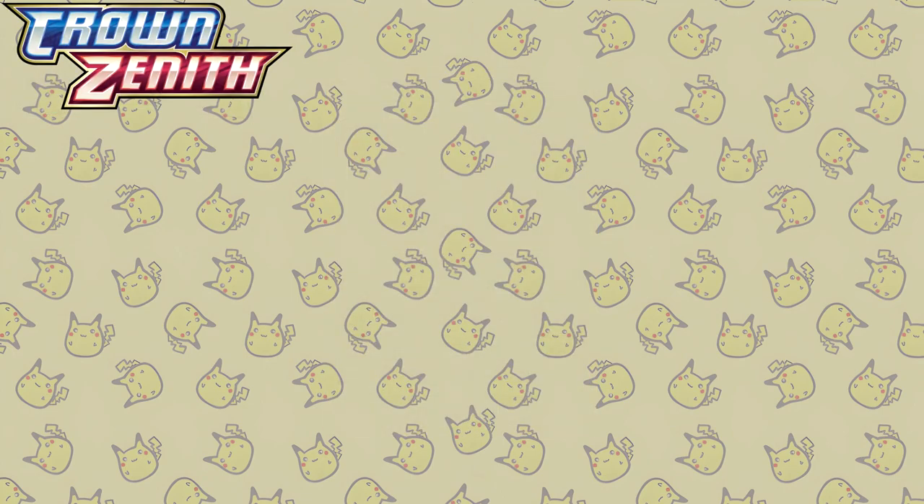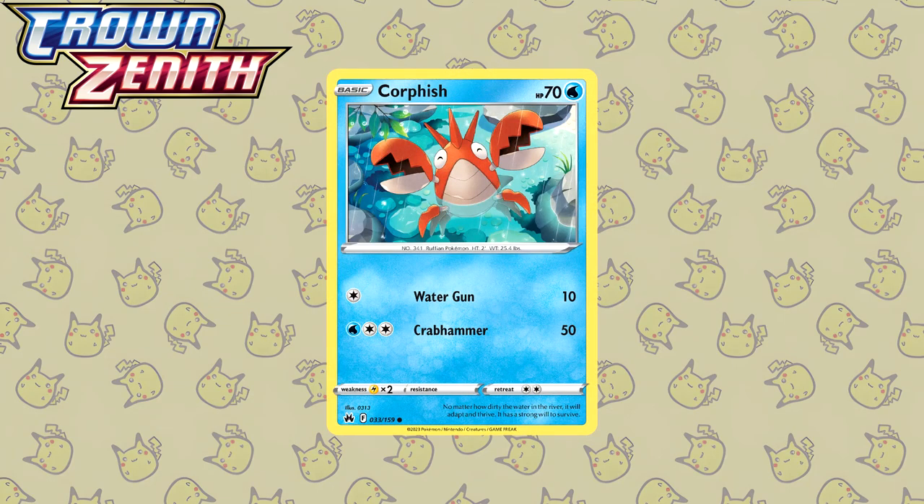To finish this list off we have Crown Zenith, the last Sword and Shield expansion. I only want to feature one illustration in particular — the Corphish by 0313. I've said it so many times before and I'll say it again: I love illustrations where Pokemon are super happy. This just makes me happy.